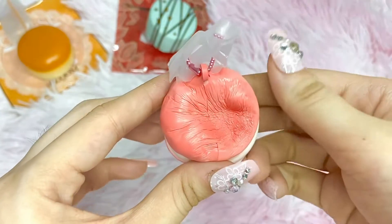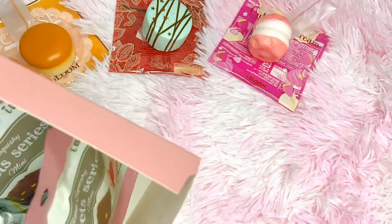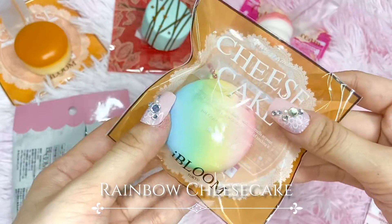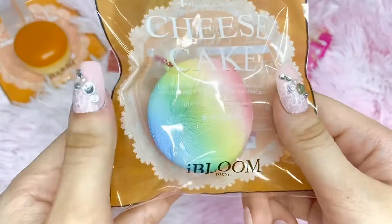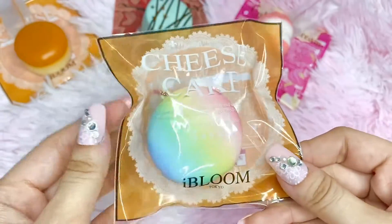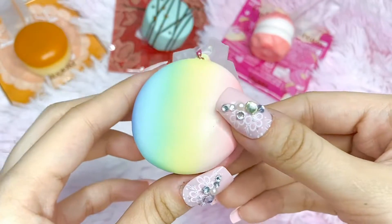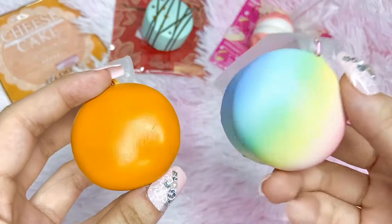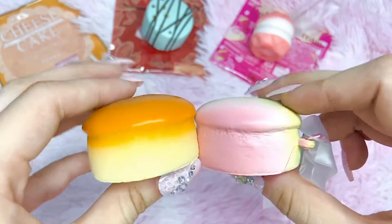It just started raining so I'm sorry if you hear background noise. This next one looks like a cheesecake — it's so cute! It's the rainbow cheesecake. I personally wouldn't get the jumbo or medium of this design, but in the mini it looks so cute. It has a nice squish, and compared to the original cheesecake this rainbow one is much more dense and faster rising, probably because of the paint.